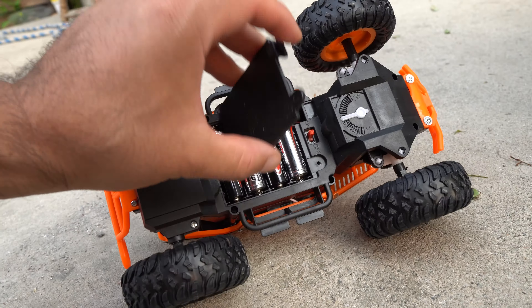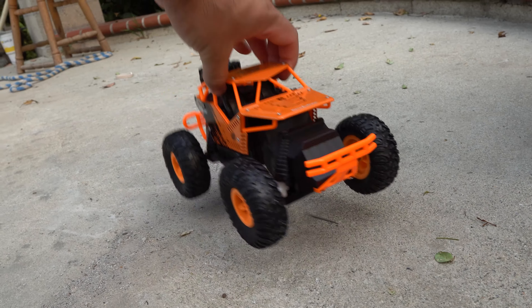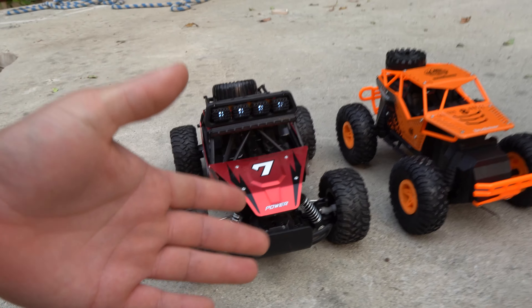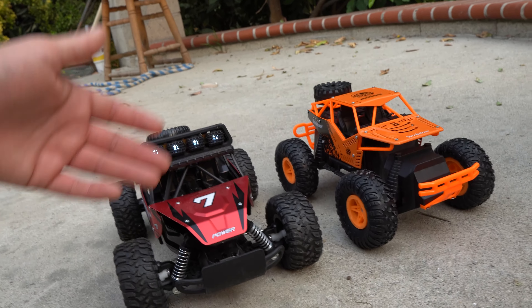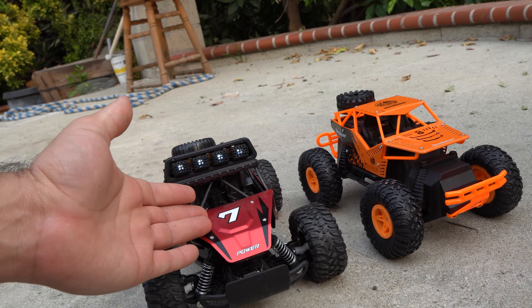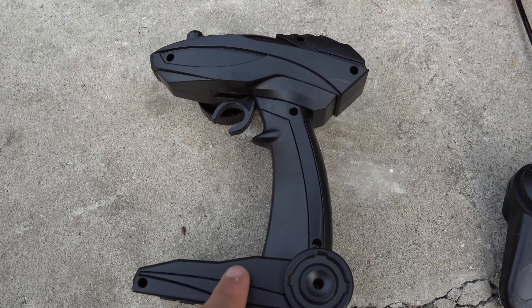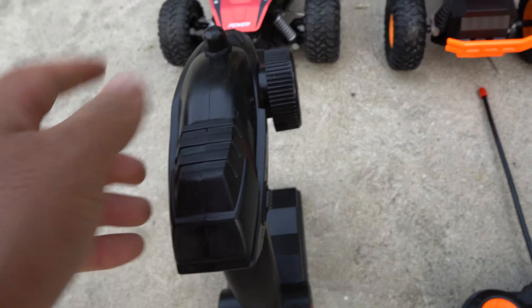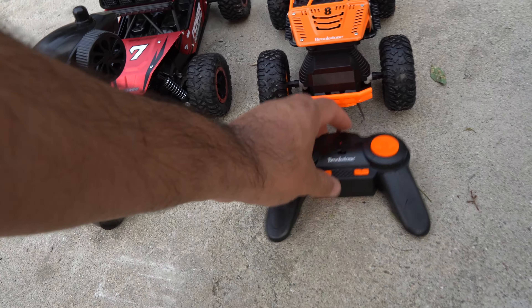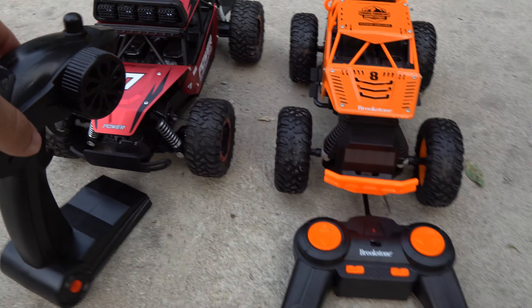So 15 bucks plus another 15 bucks for the battery pack, because it takes four in the car and I believe three in the remote — that raised the budget up. I took batteries out of the remote for one car to use for the other. I'll show you guys the remotes. Number seven has this big remote — I prefer this remote because I'm used to HPI race cars, the gas ones, the nitros back in the day. The other one is like a PlayStation or Xbox remote.